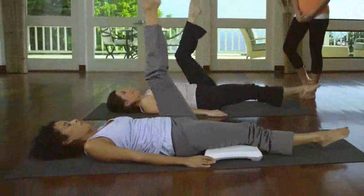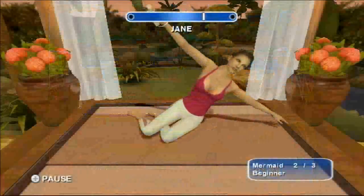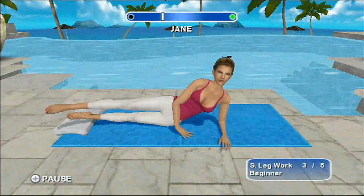My interactive program allows you to personally customize your workouts and build the plan that works best for you. With the unique feature of the timing bar, you'll always have the right pace when doing your Pilates reps.